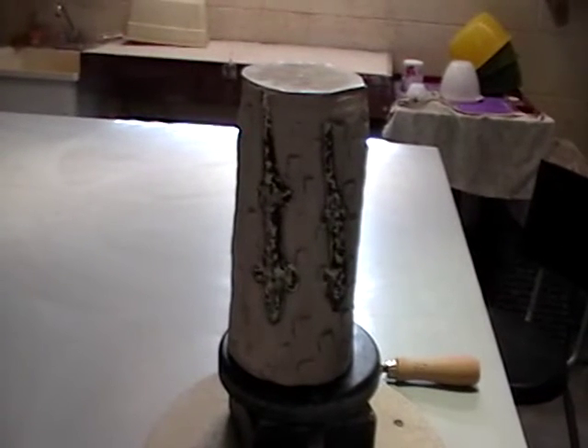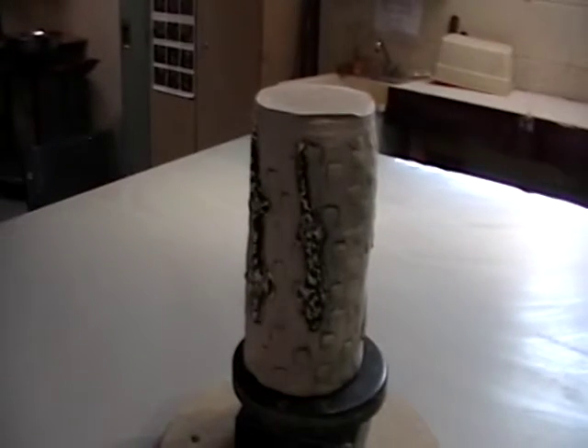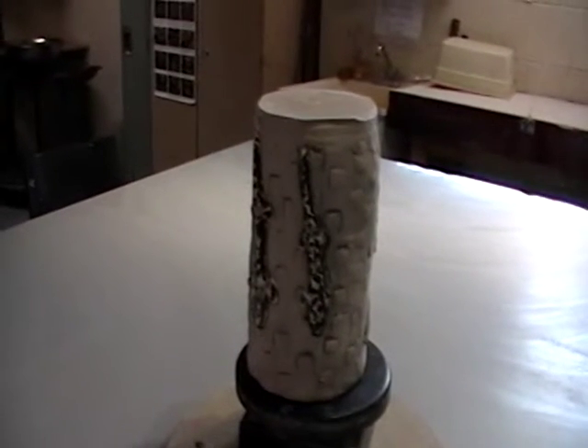So I'll put you over here in your high chair. See which way this goes. I don't know how to put it so you can see what's going on there.